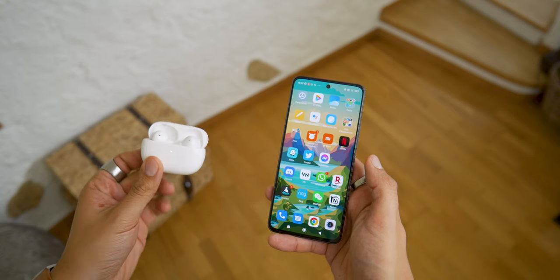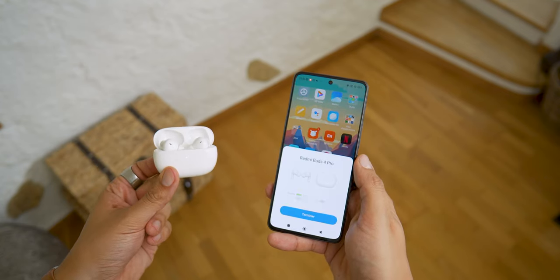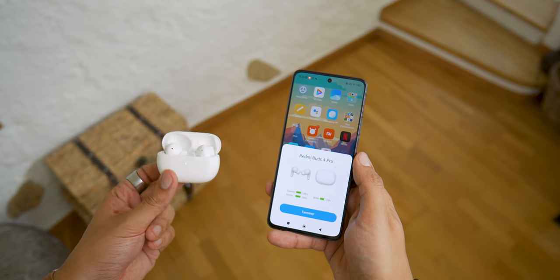You just have to think about turning off sound notifications on your smartphone if you don't want to be disturbed. This system works with Android, iOS, and Windows devices. For MIUI-compatible devices, a pop-up appears when you open the case nearby, with a nice animation.